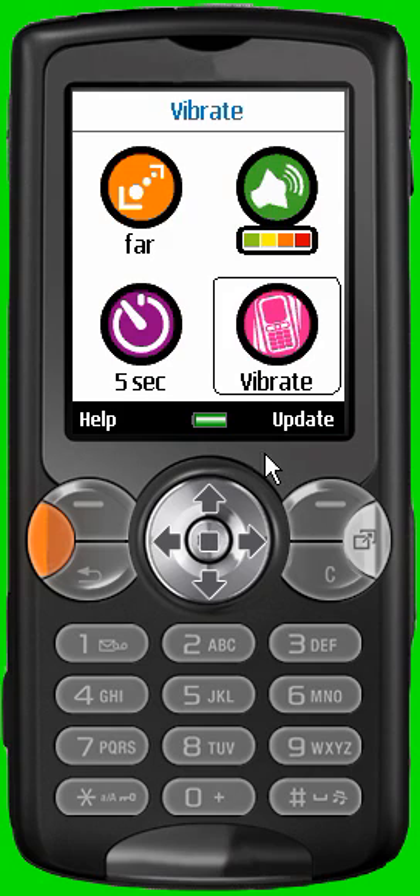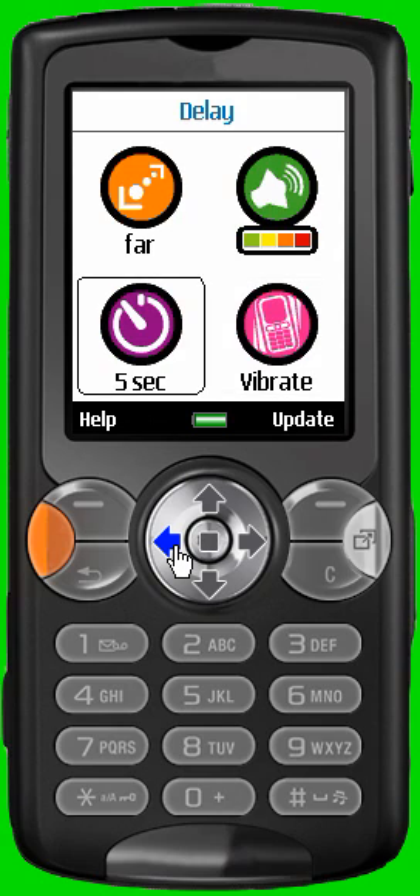The last icon at the bottom left allows you to define the alert delay between the alarm reception on the mobile and the engagement of the alarm on the BlueWatchDoc. For example, if you choose 5 seconds, when the alert appears on the mobile and your phone rings, the alarm on the BlueWatchDoc will engage 5 seconds later.